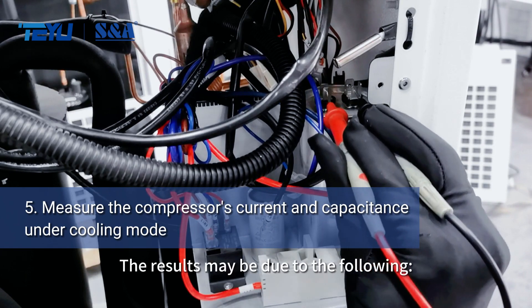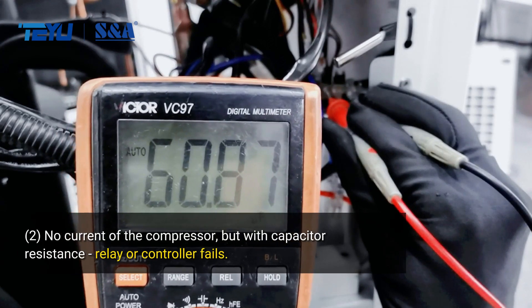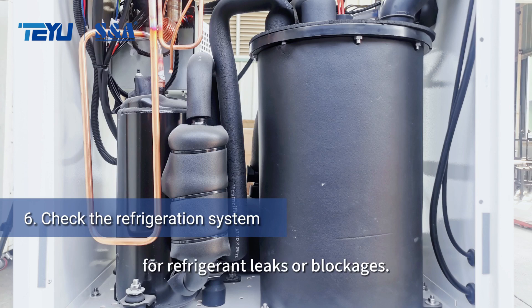The results may be due to the following. Finally, inspect the refrigeration system for refrigerant leaks or blockages.